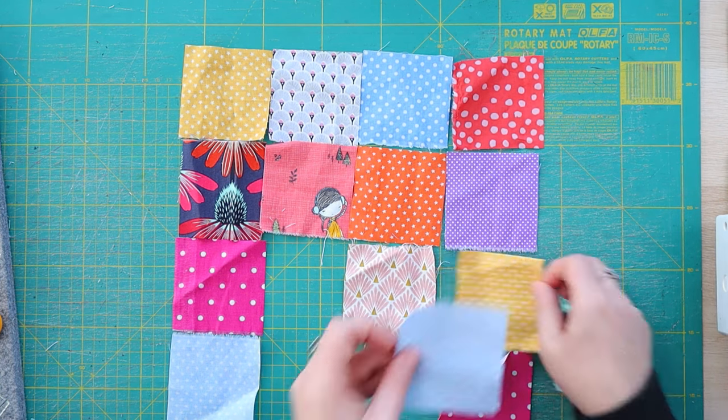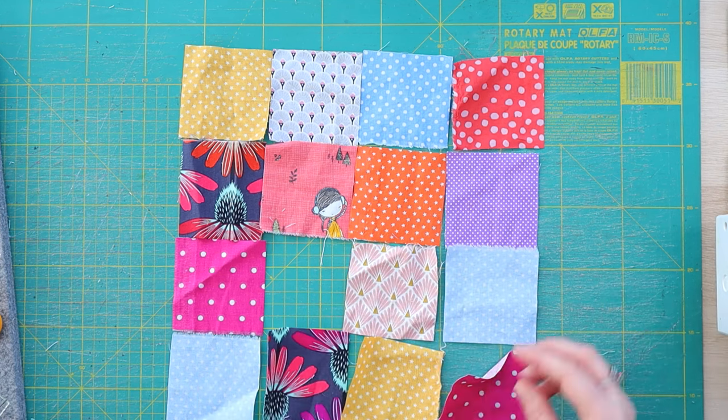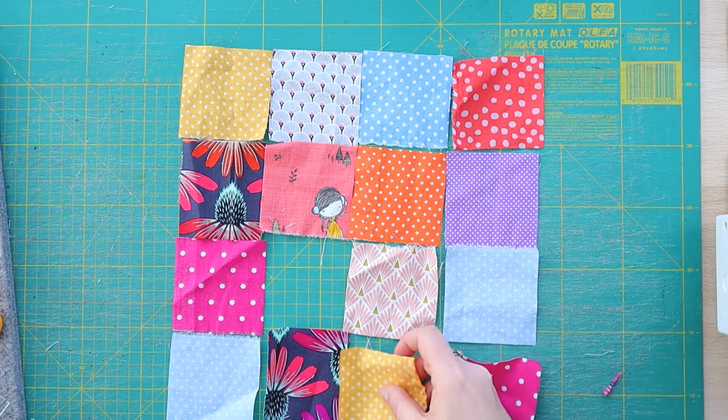This time I will not be using any backing fabric like I did for the jelly roll, because these are quite larger pieces and they are squares, so you don't really have any odd shapes to deal with and you don't really require that support.